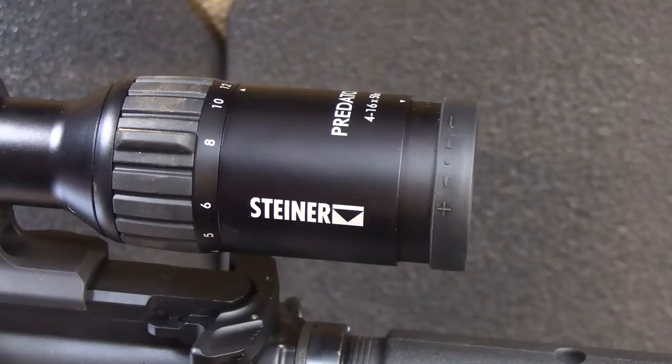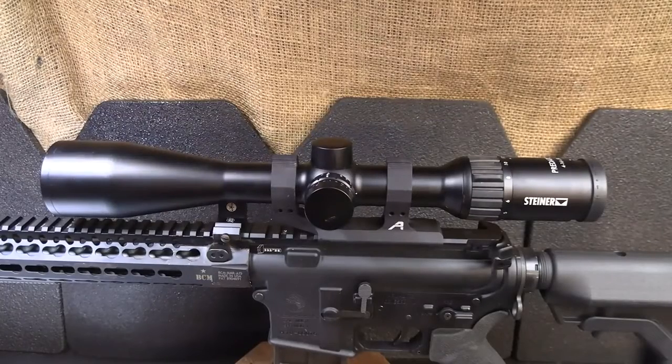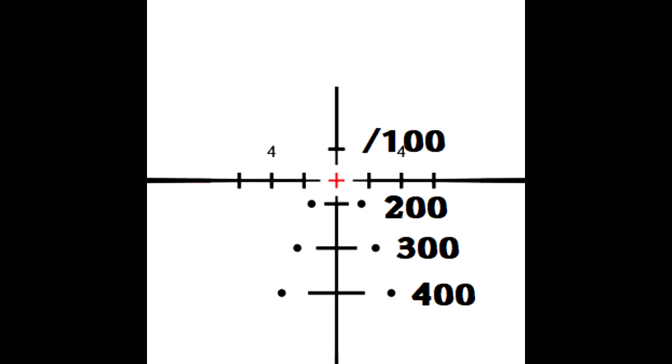The eye relief is 3.5 inches, and with the diamond-coated HD glass, the clarity and light transmission in this scope is just excellent — perfect for low light and definitely for most hunting scenarios. The scope is waterproof, fog proof, and nitrogen filled. It weighs 18.8 ounces so it's fairly lightweight, and it's 14.75 inches in length. The reticle system is the E3 — a very simple setup with bullet drop from 100 yards dead-on to 200, the first hash mark, 300, and then down to 400.